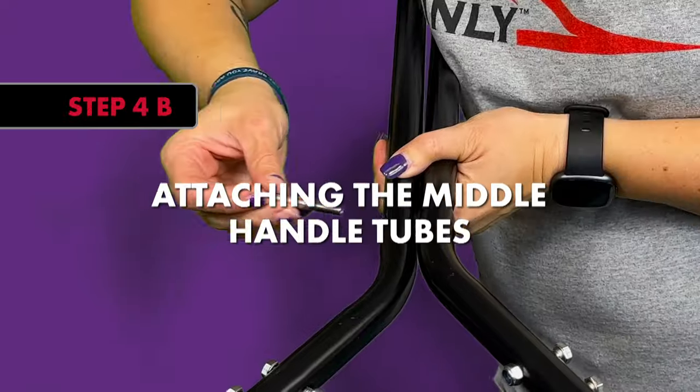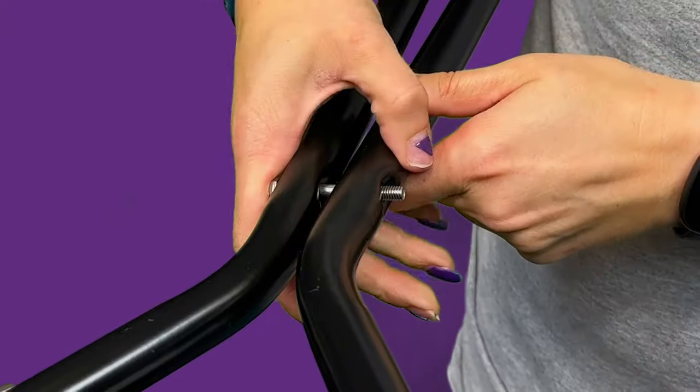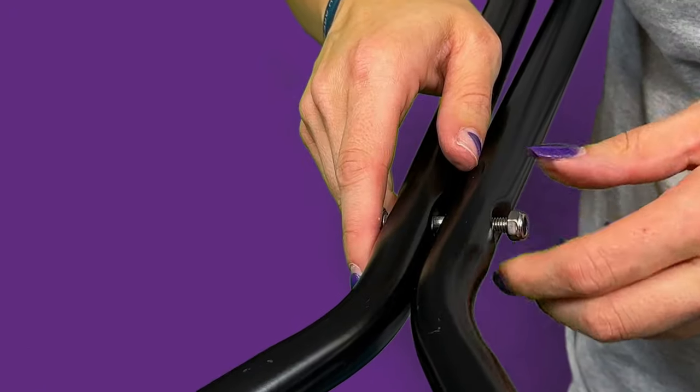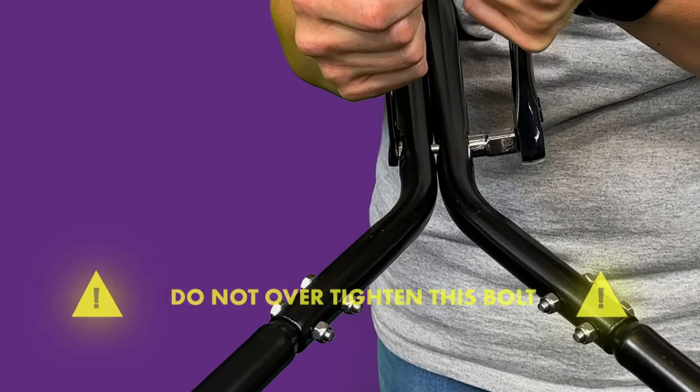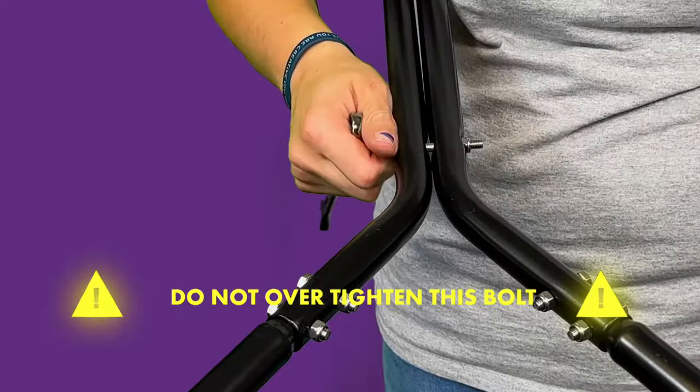Step 4B: Attach the middle handle tubes to each other by passing the 1-inch bolt in hardware bag 4 through the middle hole in both middle handle tubes. Add a nylon lock nut to the end of the bolt, but make sure to not over tighten.